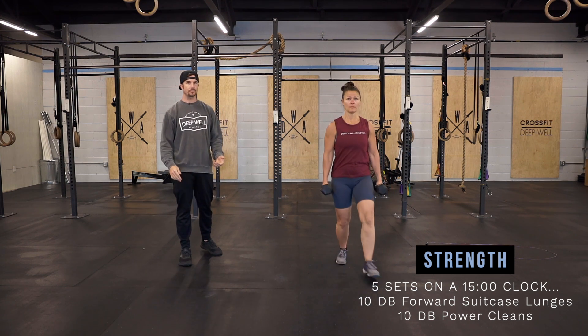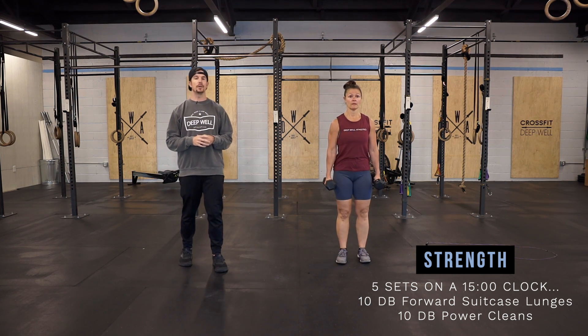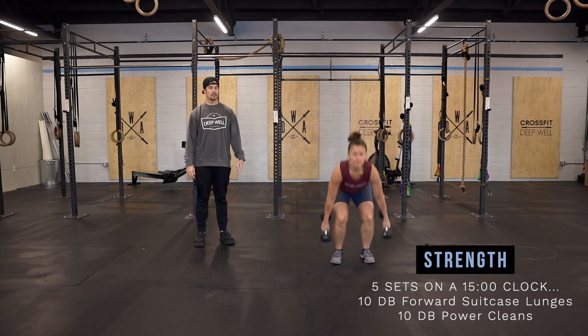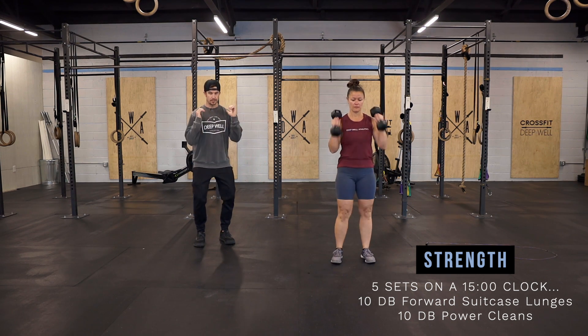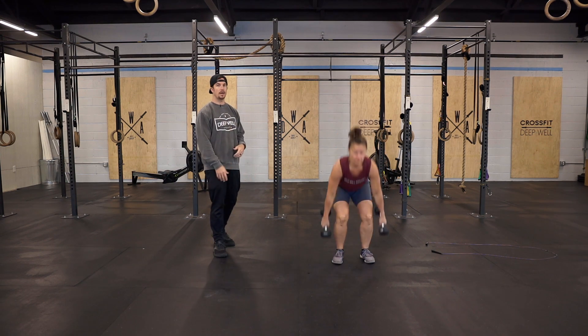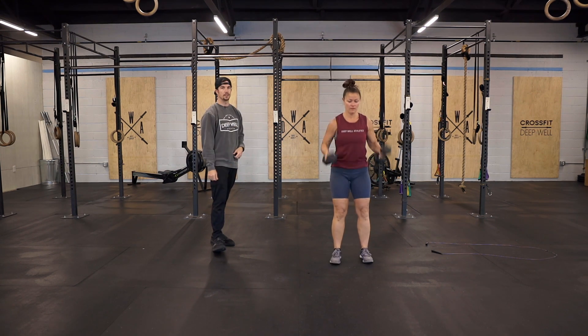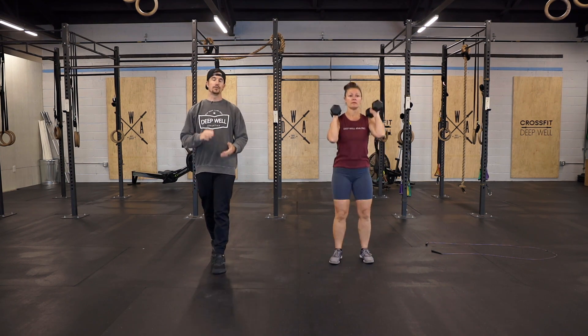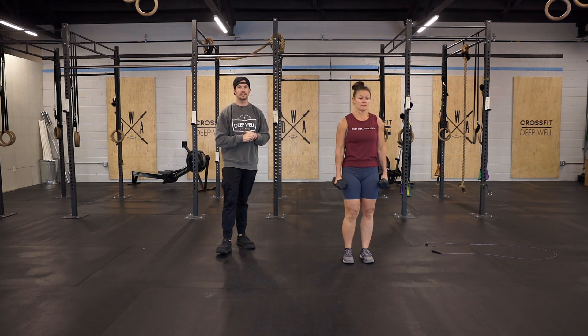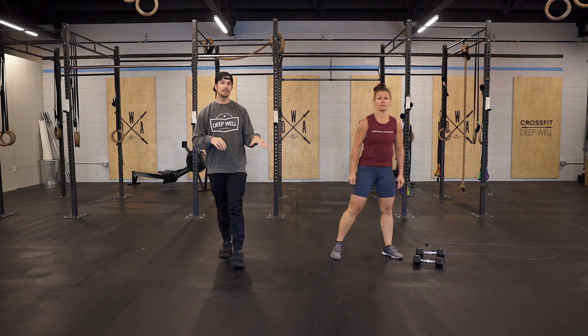After you do 10, we're going to go into 10 dumbbell power cleans. These are going to be from the ground all the way up, receive it, and then go straight back down. Make sure we're keeping those dumbbells in nice and tight to the body — we don't want to be reverse curling them to the front rack position. Five sets in a 15-minute window, so give yourself a little bit of rest after the power cleans.